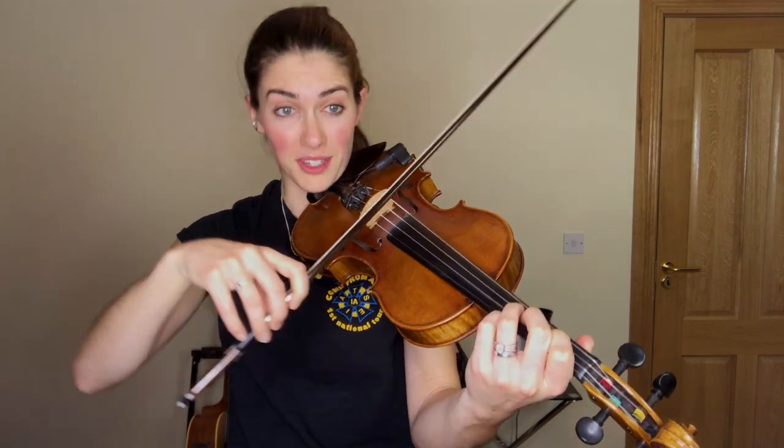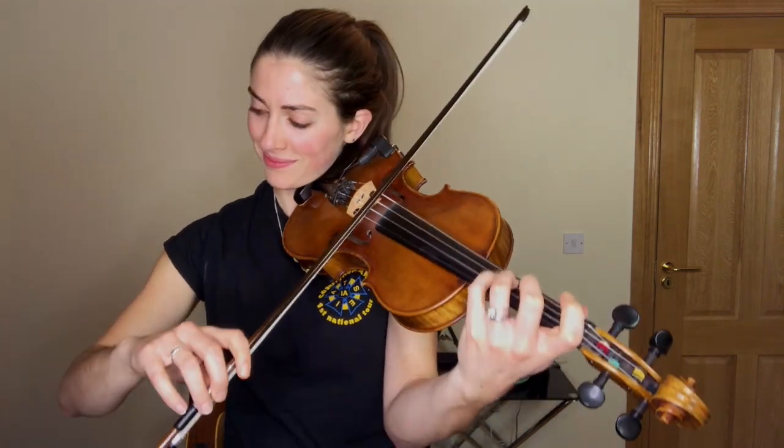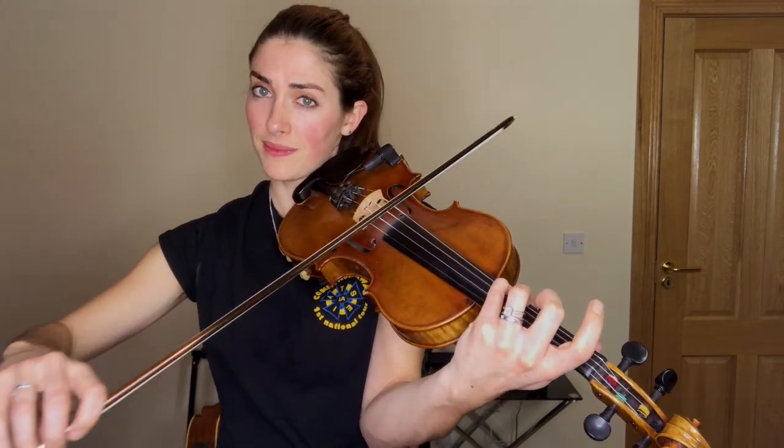Great, okay, keep going. Your turn, my turn, your turn, my turn, your turn, my turn, your turn.